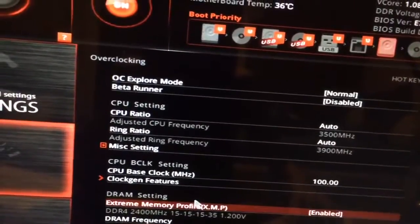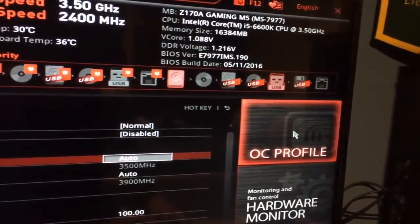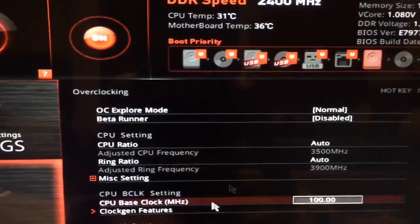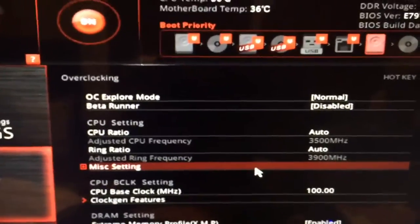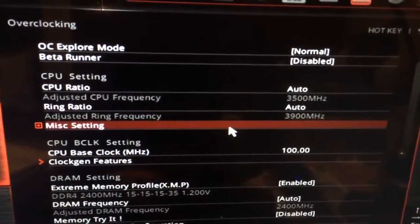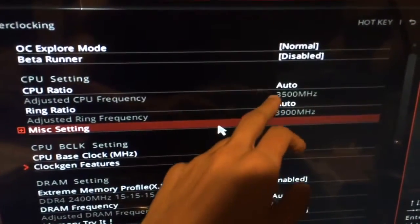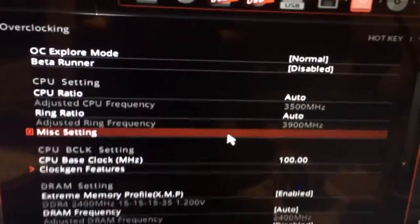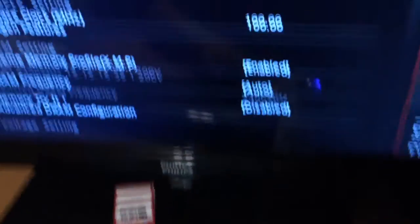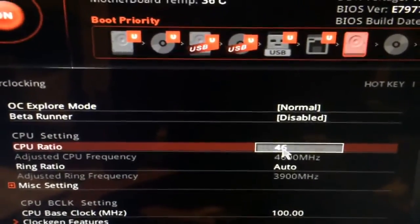So the first thing I would do is save this as a profile. Go on the side, go to overclocking profile — as you can see I have two already. Go on the first one and save it. Second thing to do is start overclocking. The easiest way to do it is by changing the CPU ratio. The CPU ratio times 100 gives you this number right here. We are just going to change the CPU ratio. It's set to auto, so go on it and set the number you want — I want 46. As you can see it's 46, enter. It tells me that I modified it. Now we're running at 46.